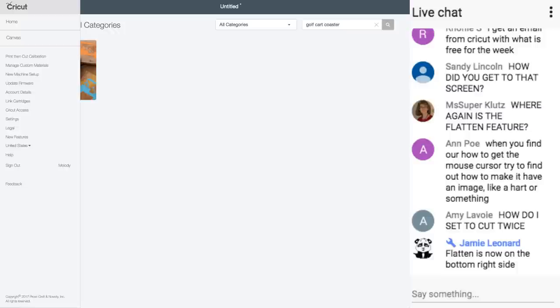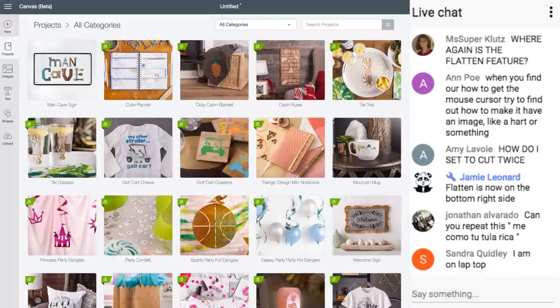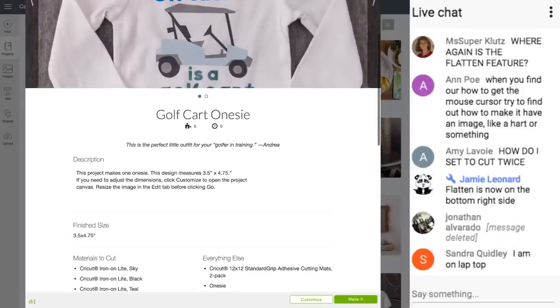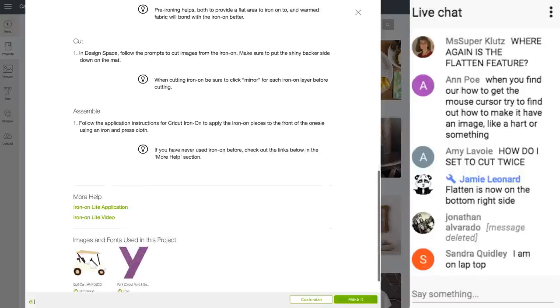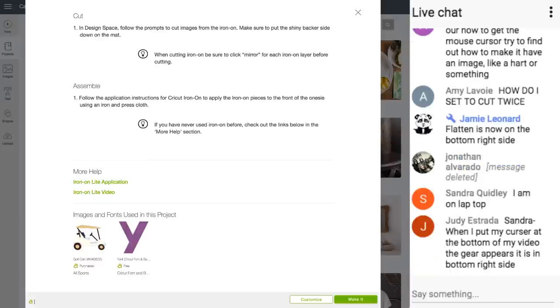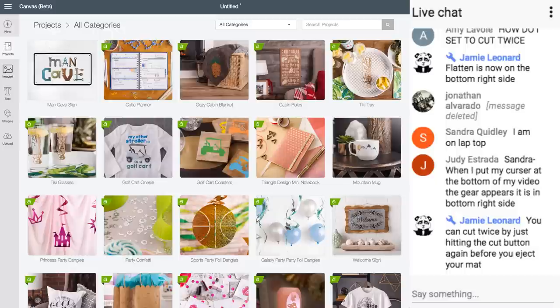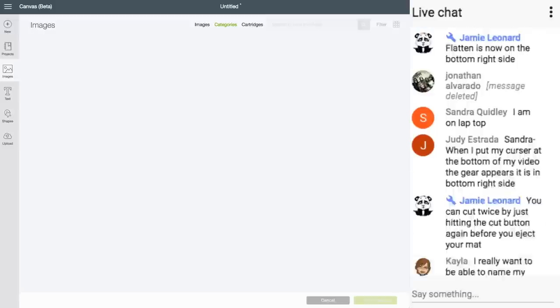What is the difference between an image and a project? Projects are completed projects — these are Make It Now projects. They have a description, tell you the finished size, materials needed, directions, and which images and fonts are used. Images are just images — you can click Customize to change what it says, change the image, and do a lot to it. Images are just that — images.